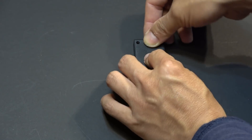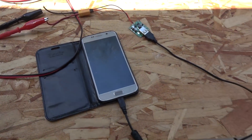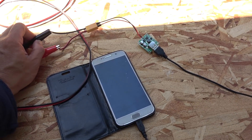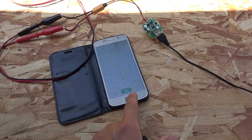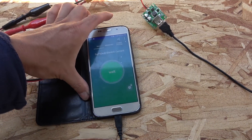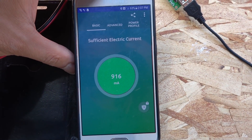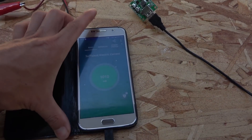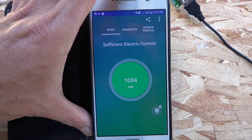First test is the 12-volt solar panel. I plug it in and hear the charging ding from my phone. It starts at 916 milliamps and then climbs to 1000 milliamps — looks great, works great.